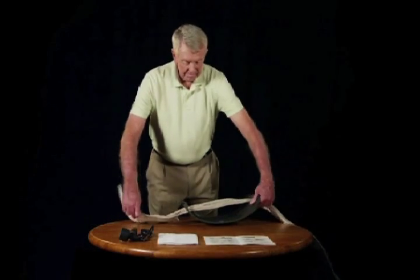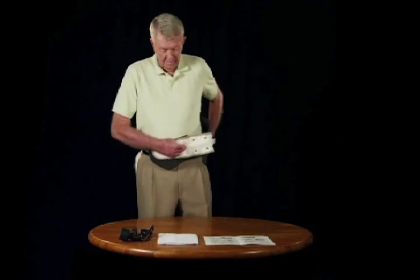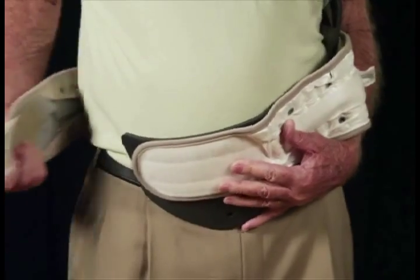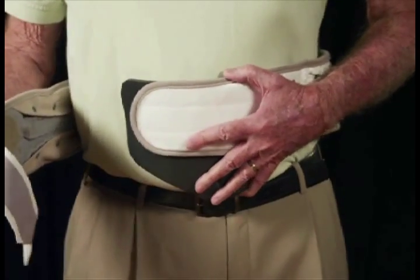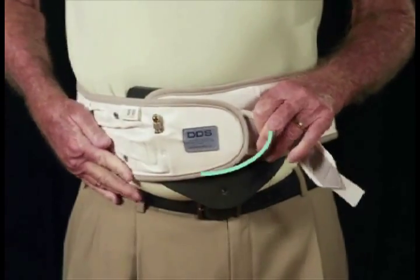Step 2. Wrap the belt around your abdomen, making sure the DDS logo is in the center and upright position. The DDS Belt may be worn on bare skin or over a thin t-shirt. Then attach the primary Velcro enclosure.